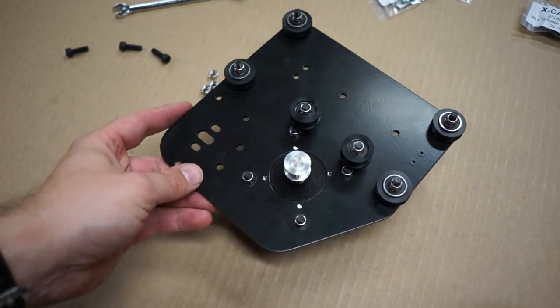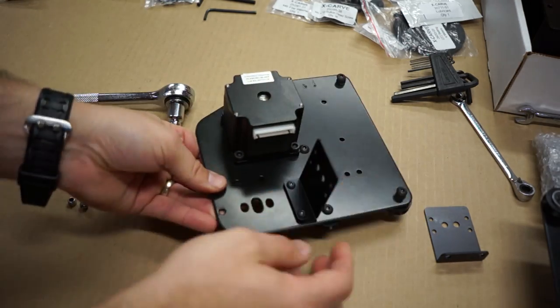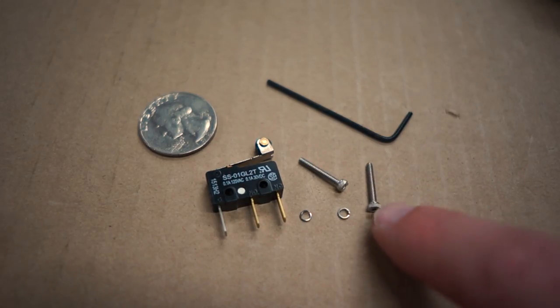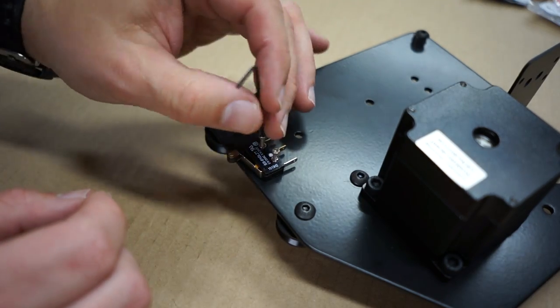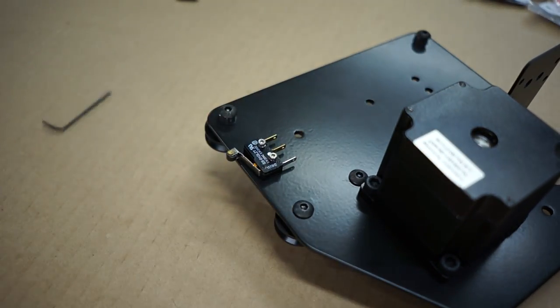So far everything had gone together really easily. You basically just follow the instructions with a couple of wrenches and some allen keys, screwing in parts and following directions — it's really not hard at all. These tiny little micro switches are called the homing switches and there's one for X, for Y, and for the Z axis. They basically make it so that as the gantry is moving, if it moves too far, the switch will click on and stop.